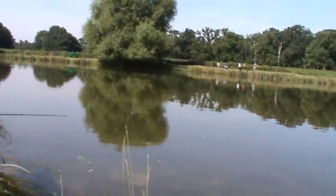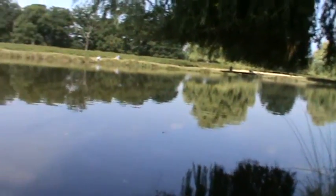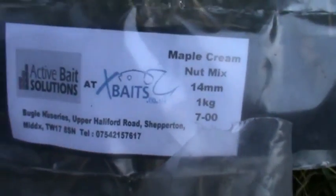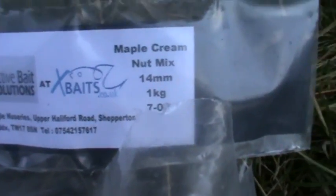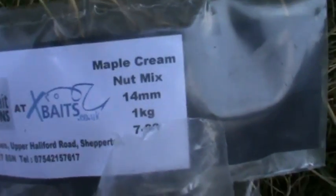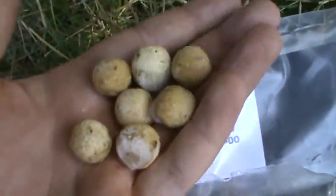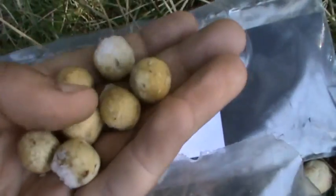So I'm just gonna show you my bait first and then later on I'll show you my rigs. The bait I'm using for this session is maple cream nut mix. It's the first time I'm using it — I don't really know what it's like, but I've heard a few people have had 40-pound fish off it. They smell gorgeous as well.